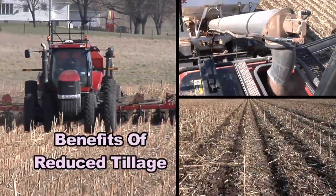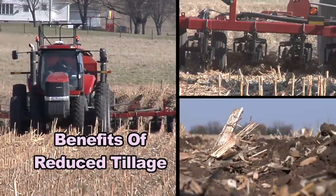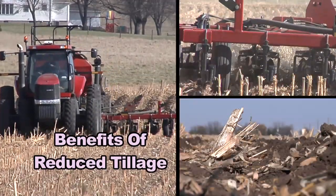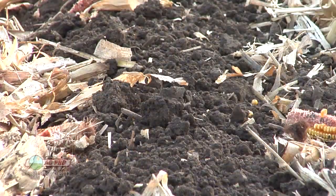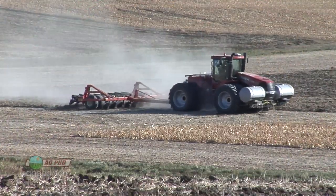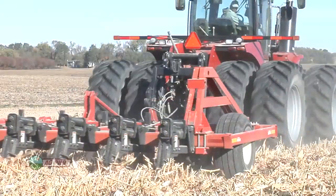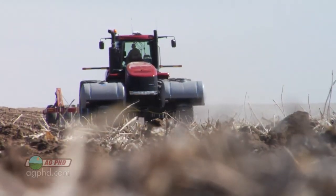During our Farm Basics time today, we're going to discuss some of the benefits of reduced tillage, so if you're a non-farmer, we just want you to understand some of the things farmers are doing to make their ground better. If you were in conventional till and you're used to seeing fields look completely black, you probably think there's a lot of plant residue on top of the ground. When we're talking about reduced tillage, we're talking about doing very little tillage.